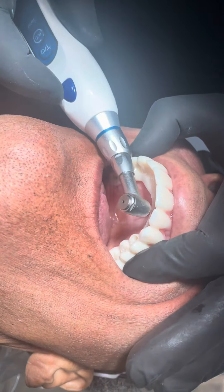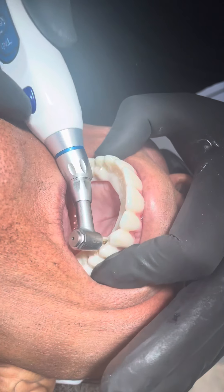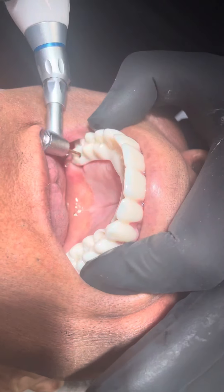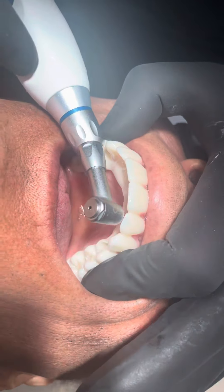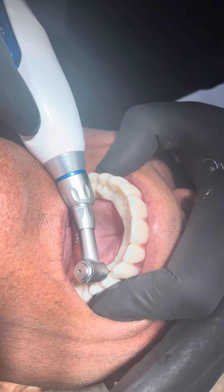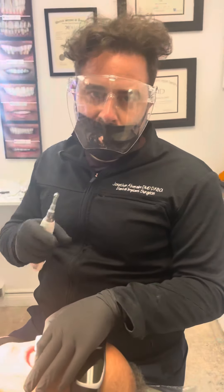Fill everything in between, then go to 20, middle, and fill everything in between. And that's how you deliver a Powerball arch.